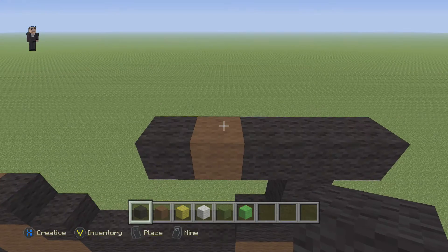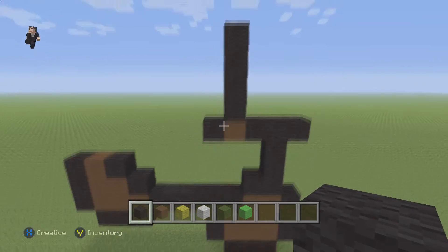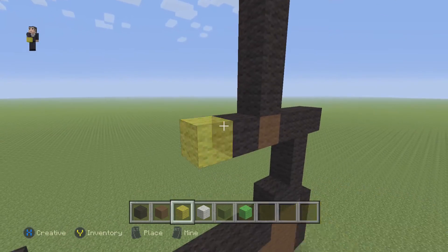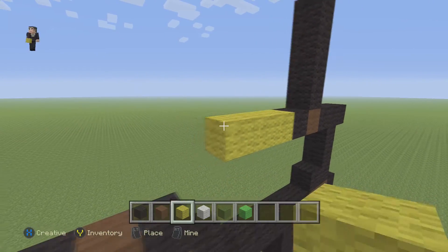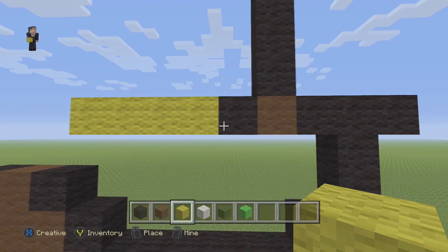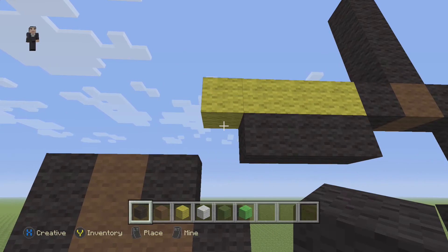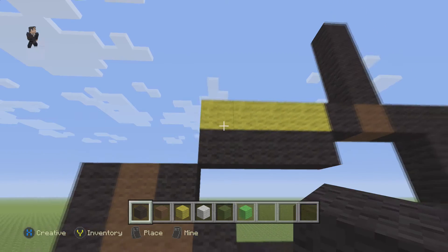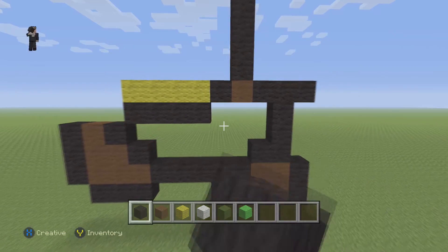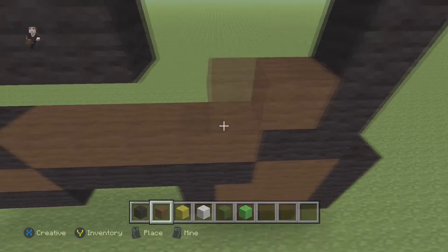Then we're going to place one brown and one black. Above the brown wool block we're going to go up by four black wool - one, two, three, four. Then grab our yellow wool and place four yellow wool - one, two, three, four - right next to the black. Then right below it we're going to do four blocks of our black wool. We're left with this big empty area that we're going to fill in with some brown wool.